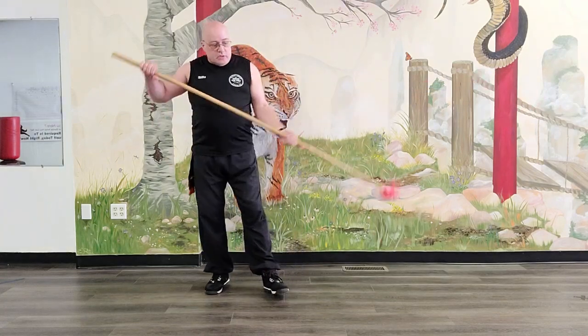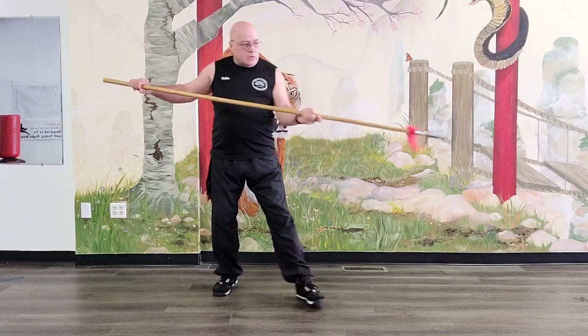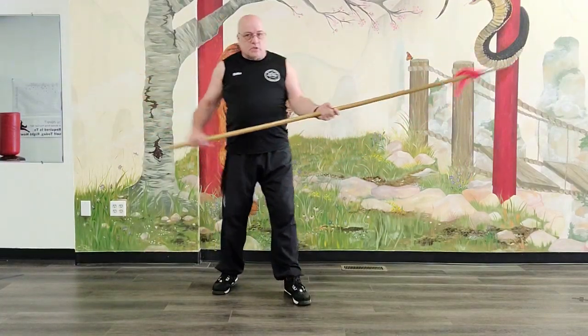You can thrust through somebody, but you can also cut on arteries — cut under the arms, around the arms, around the legs, around the body, around the neck. You don't have to just thrust with a spear.